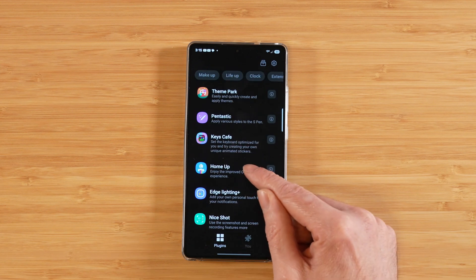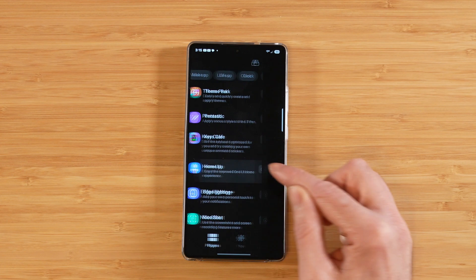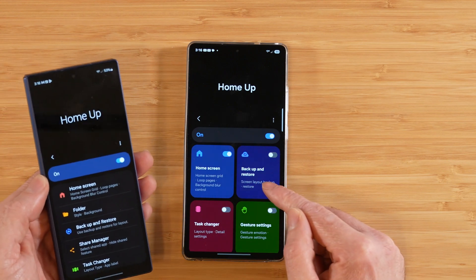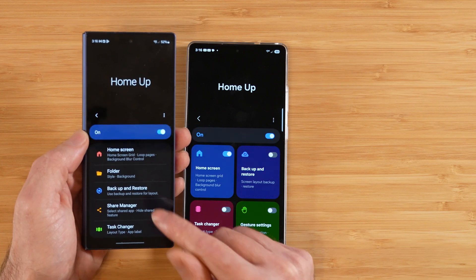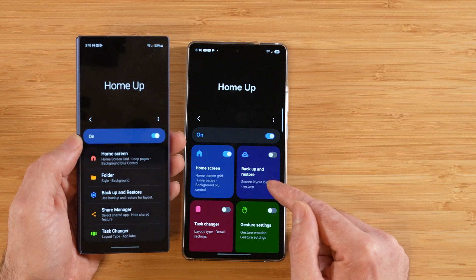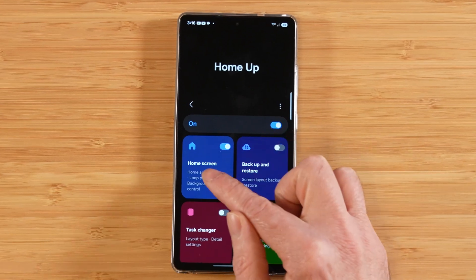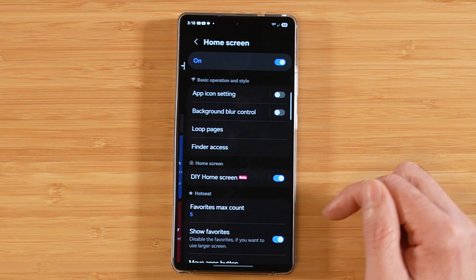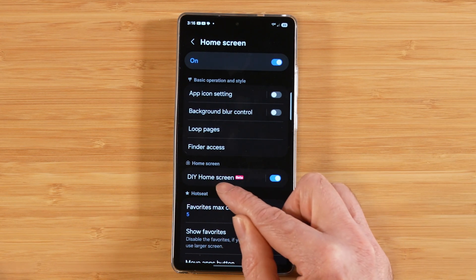The module we're going to use to customize our home screen even further is HomeUp. So you're going to want to go ahead and download that, then open up HomeUp. If we take a look at HomeUp in One UI 7 versus older versions, you can see there's quite a big difference. However, when you go into the functionality, both versions are pretty much the same, except for one thing — and that's what we're going to talk about today. Turn on HomeUp and turn on the home screen customization. Then we're going to be focusing on DIY home screen.